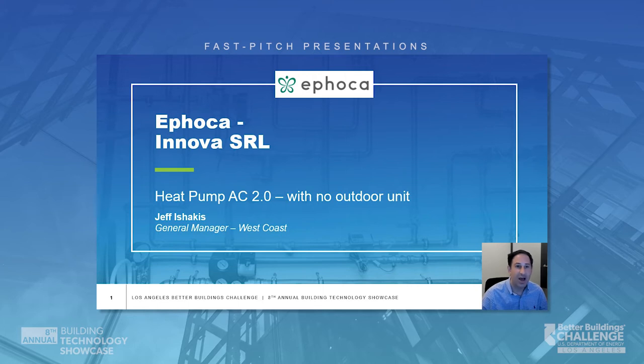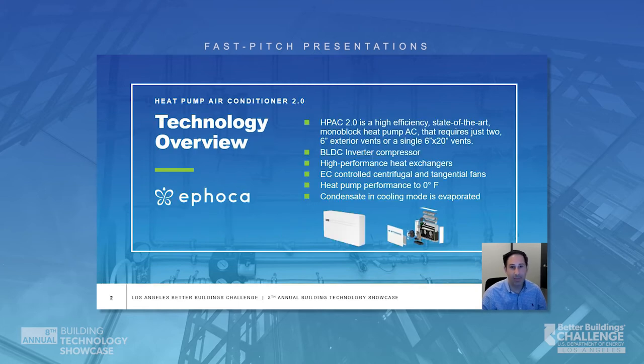H-PAC 2.0 is a high-efficiency, state-of-the-art monoblock heat pump air conditioner that requires just two 6-inch exterior vents or a single 6 by 20 vent. H-PAC 2.0 features a high-efficiency BLDC inverter compressor, high-performance heat exchangers, EC-controlled centrifugal and tangential fans, and heat pump performance down to zero degrees Fahrenheit.